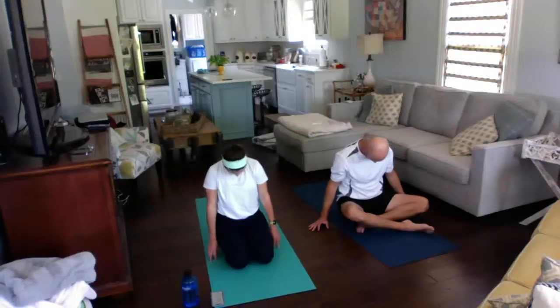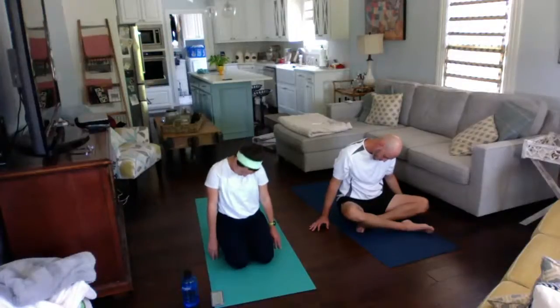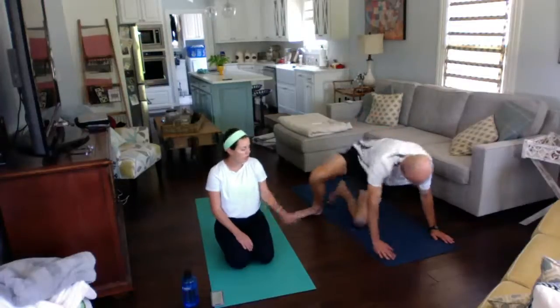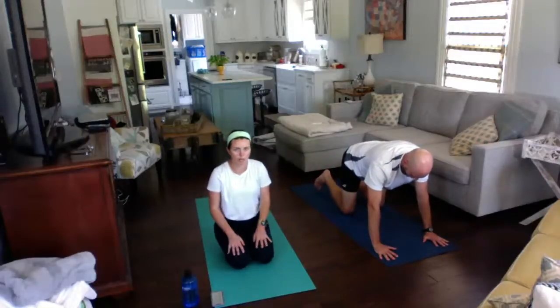Rolling back to center, chin to your chest, and then rolling your left ear to your left shoulder. Coming back to center, head up, and we're going to find our tabletop position. Go to all fours, distributing the weight evenly between your hands and your knees, fingers spread out wide.